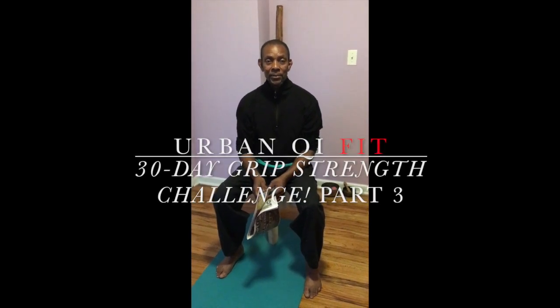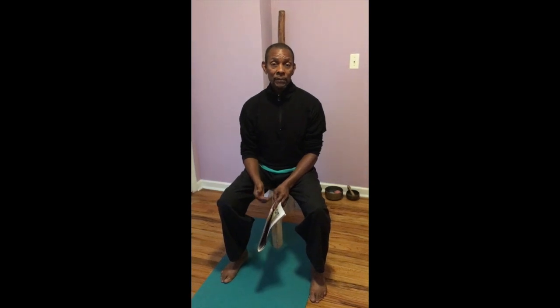Welcome back to the third and final part of the 30 Day Grip Challenge video demonstrations. This part will focus on the specific exercises that will be outlined in the email that I'll send to you so you can follow along.